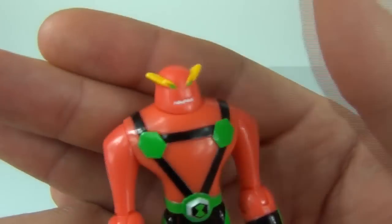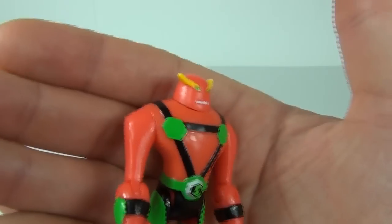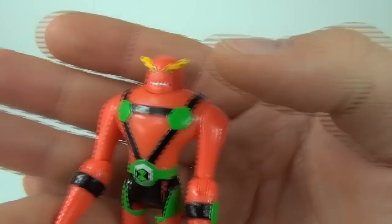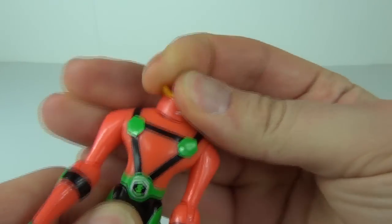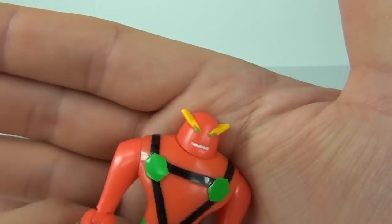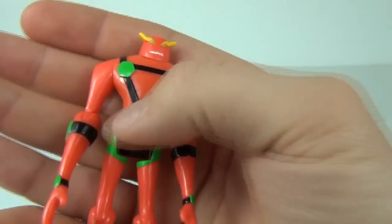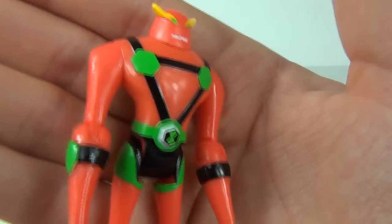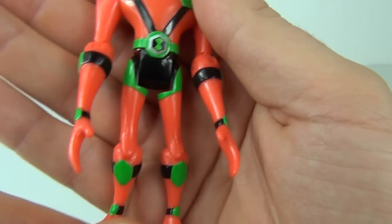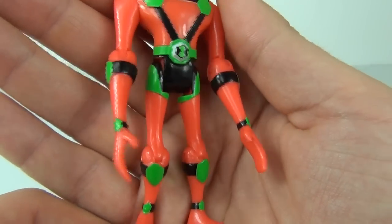On to the NRG in energy form action figure. This is the first time we've seen NRG in this form in action figure form, and it looks really cool. The head will move — you can twist it left and right. It has awesome detail and a really cool orange colour, with greens and blacks on the chest leading down to the Omnitrix symbol around the waist.